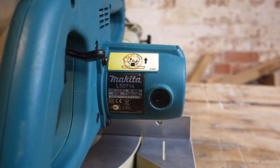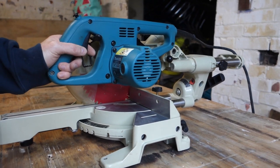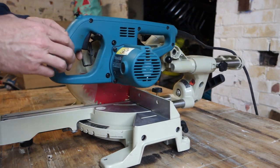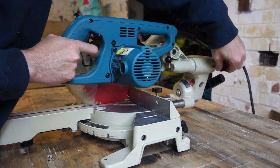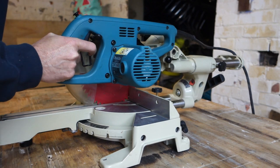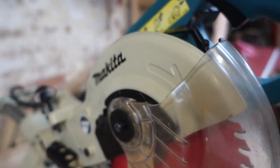Welcome — today we're looking at the Makita LS0714, a compound mitre saw. It's small, with a 190mm blade, but it's an absolutely fantastic little tool if it suits you. I'm going to go through what it's good at, what it's not good at, and what you can use it for. If you're enjoying these videos, have a look at some of the other things on my channel — I don't just do tool reviews, I do woodworking as well.